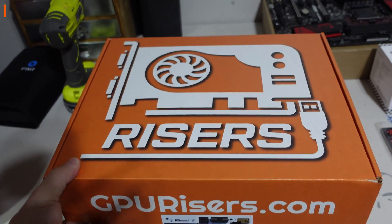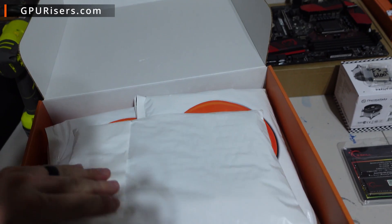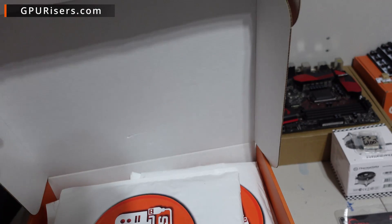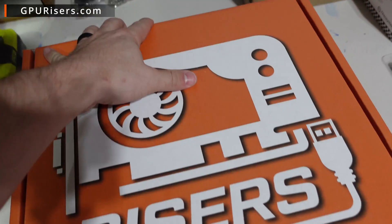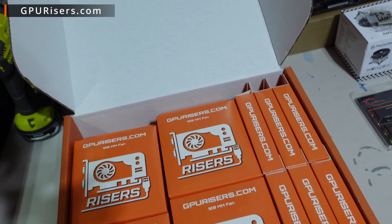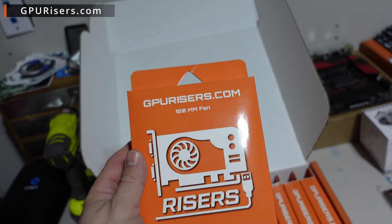They sent over two boxes. The first has some splitters and solid state drives in it, very handy for today's video. But I'm jumping right to the second box because I knew about these but didn't know I was getting them. Check these out - this is a gpurisers.com 120 millimeter fan!